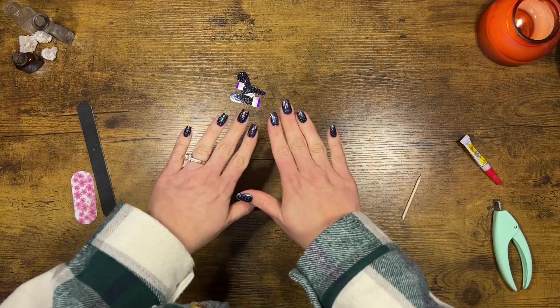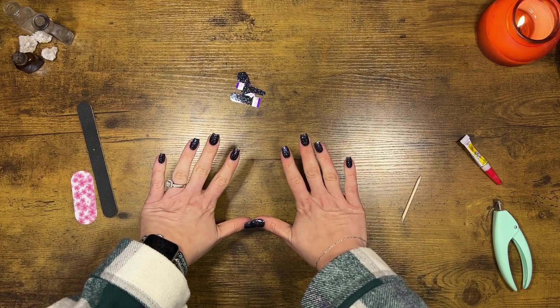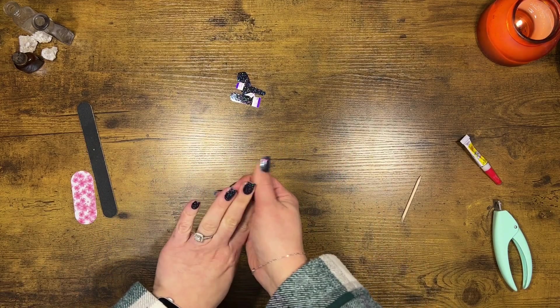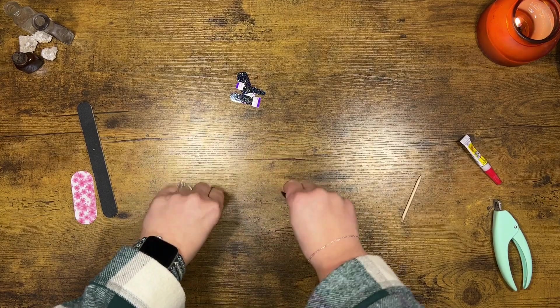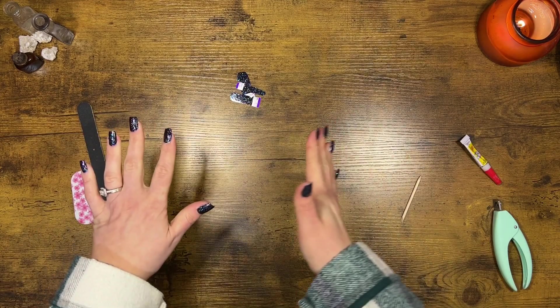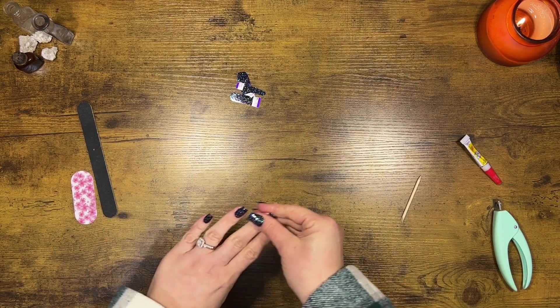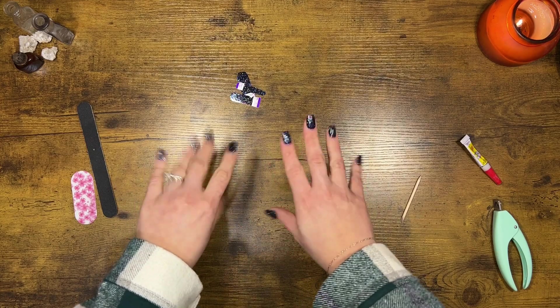That's it. That's our nails. That's how I do them every time. I hope that you liked this video and found it entertaining. Maybe you can apply some of this to how you do your nails, or maybe you're going to change it up a little bit. Thanks so much for hanging out with me today. I really appreciate it, friends. You guys are awesome. Don't give up doing great things. Bye, friends.